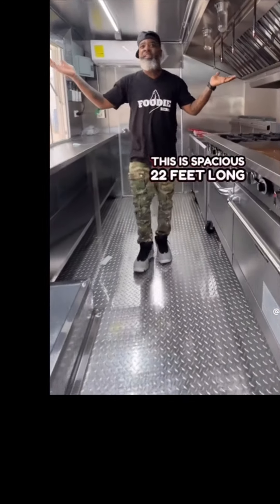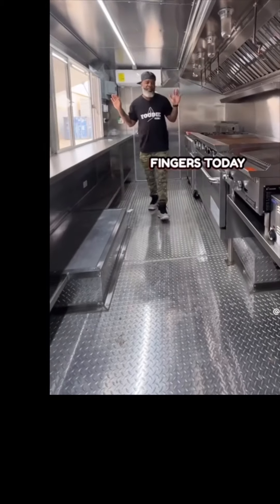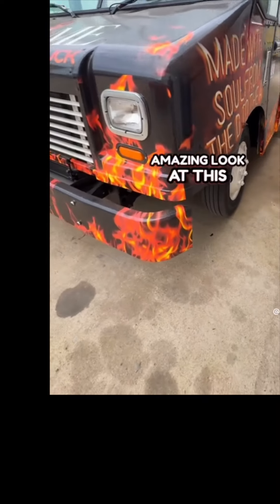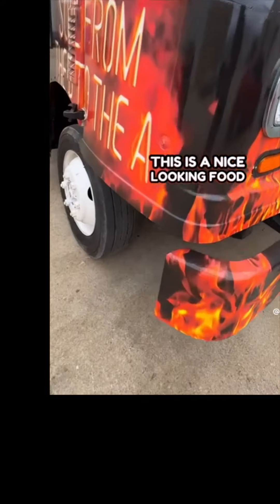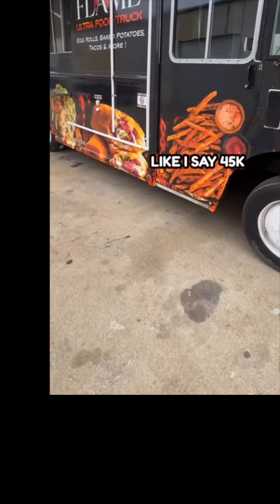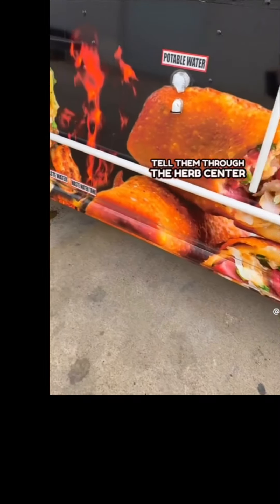This is spacious — 22 feet long, $45,000. You can be licking your fingers today. But before you go, let me show you this awesome food truck. Look at the details on here — they are amazing. Look at that beautiful artwork. Flame Ultra Food Truck. This is a nice looking food truck. Make sure you go get one. Like I say, 45K, 22 feet long. Make sure you tell them Foodie Herb sent you.